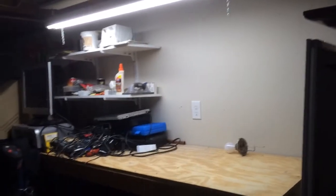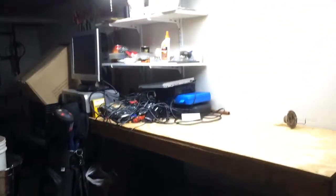Sup guys, Williola here. Here's an update video. This is my basement, here's my kind of workshop area.